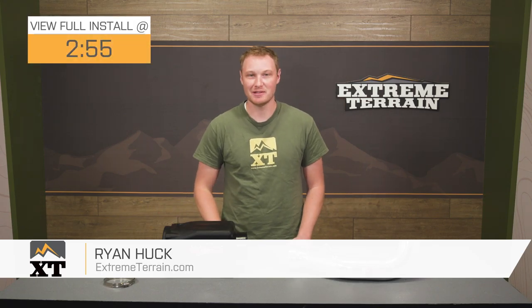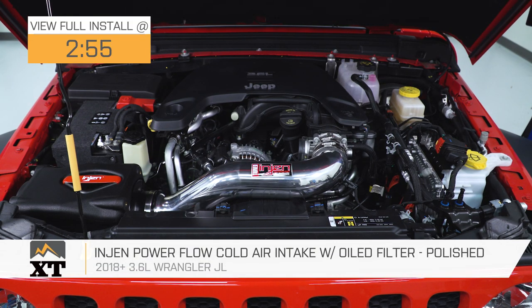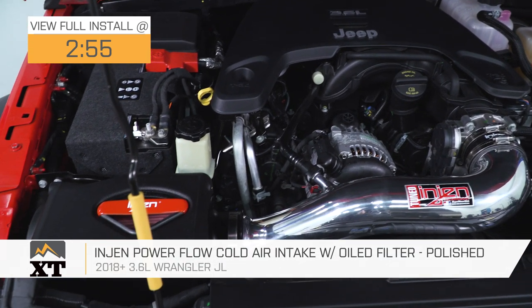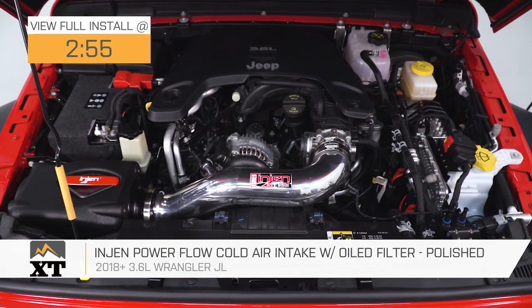This InGen Powerflow cold air intake with the oil filter and the polished tube is for those of you that have a 2018 and up JL with the 3.6 liter engine that are looking for a cold air intake for a little bit more throttle response, a little bit more power, some more efficiency, and a little bit more sound from underneath the hood when you really mash that pedal.